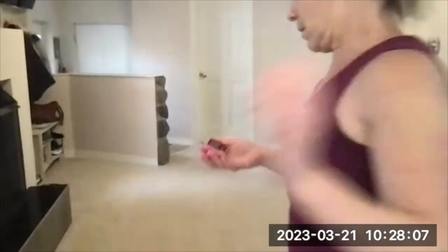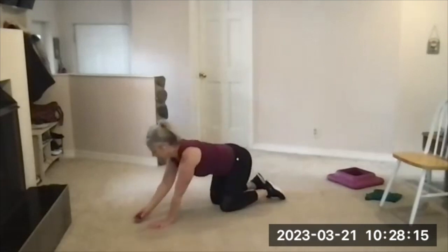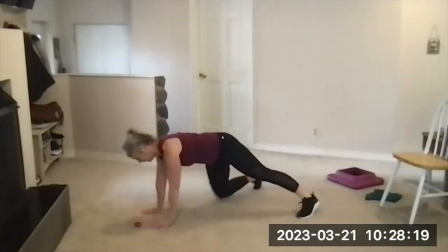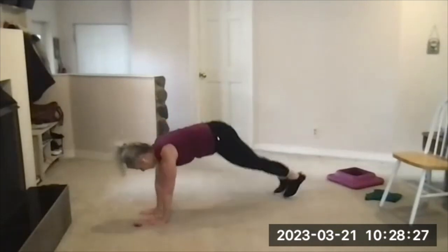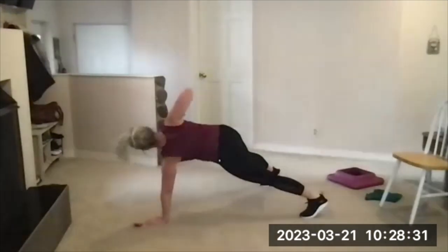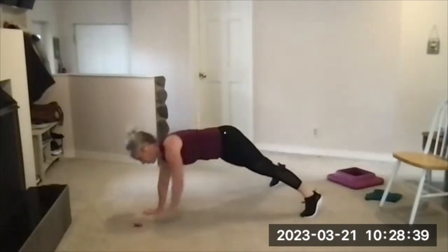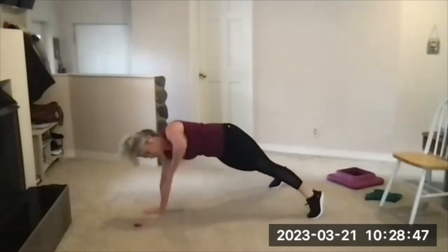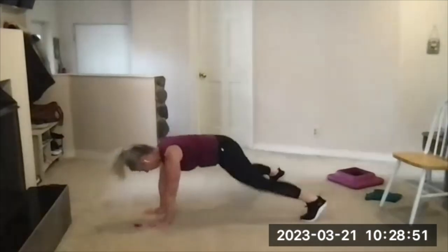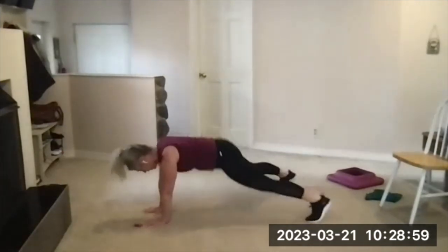Get ready for plank jacks, side plank — take some breaths. 10 seconds to get ready, get in position, feet wide. Three, two, one, go. Four jacks — shoulders over wrists. Control — four jacks, soft landing, quiet feet — that makes the core and upper body help to make that possible. Past halfway — 12 seconds left. Four, three, two, and one.